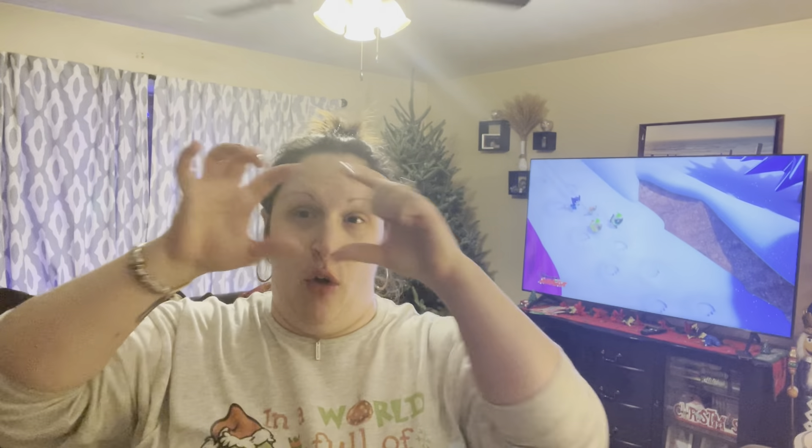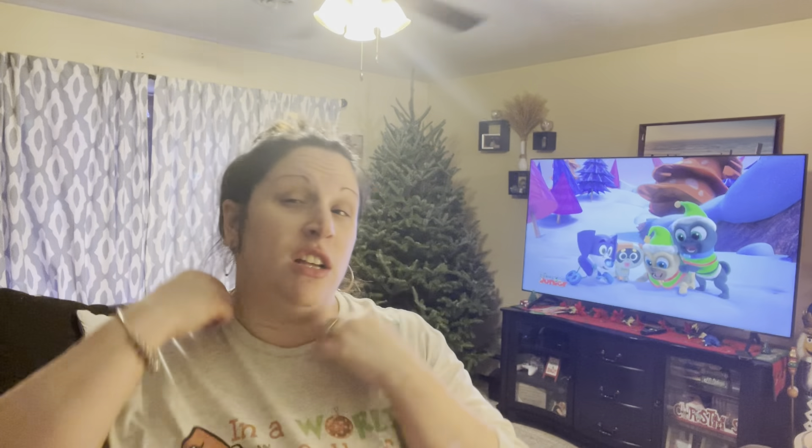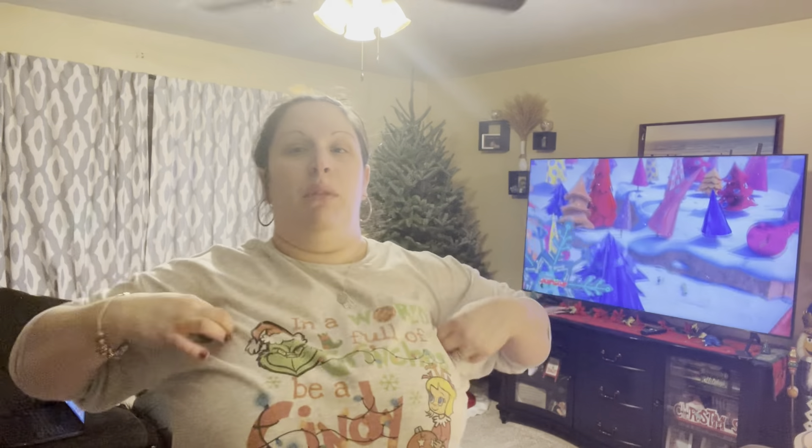You guys saw in the beginning of this video that little elf watch camera, right? She has a Facebook page as of right now, and I will put the name down below if you'd like to check her out. She does a lot of homemade crafts, shirts, all kinds of stuff — she does sublimation shirts.